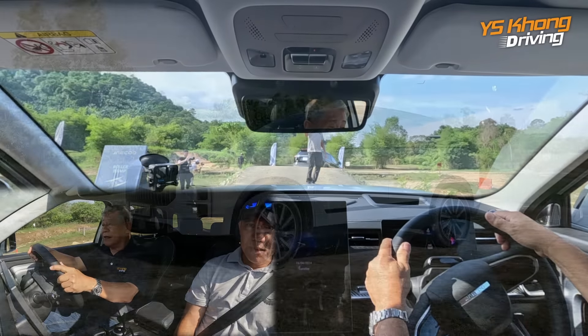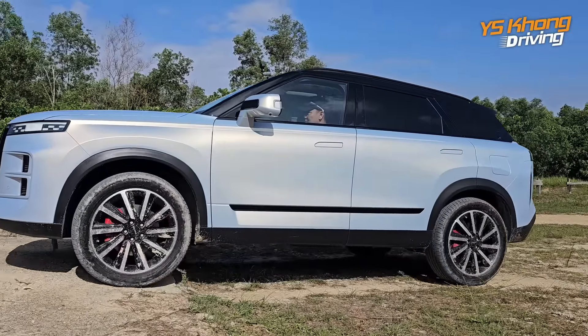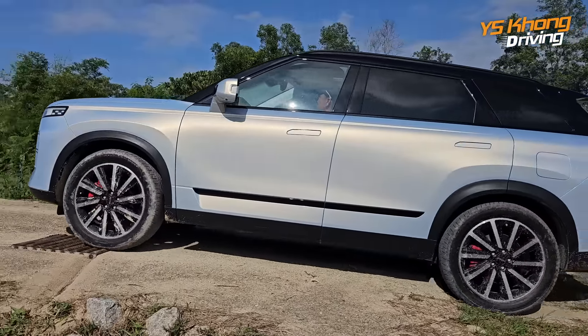Hey guys, welcome to YSKONG Driving. Beautiful morning to you. It's really nice out here in Semenyi. We're at an off-road track, and today we're going to take this JQ7 and put it through its paces in an off-road environment. So stay with us, guys.